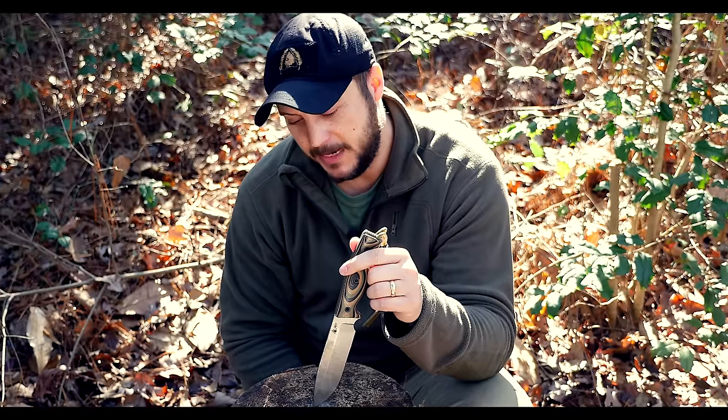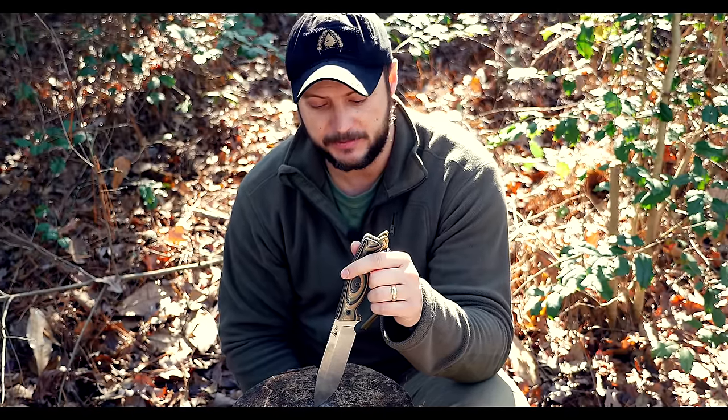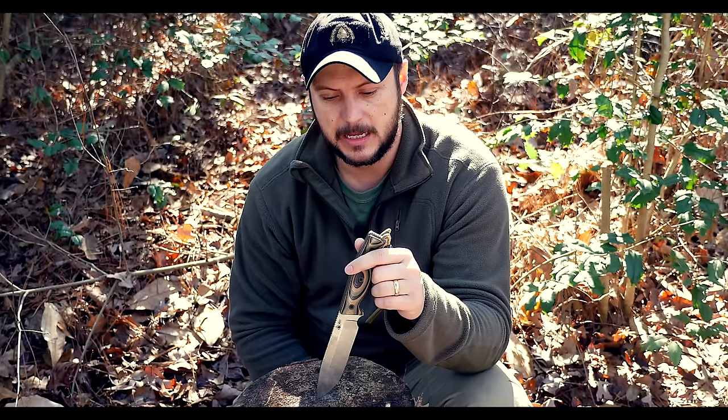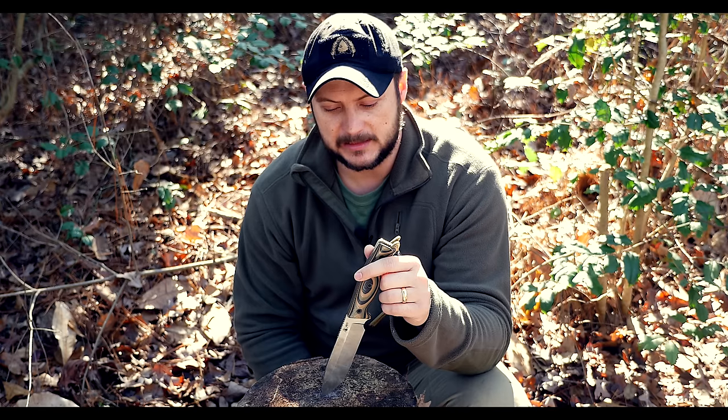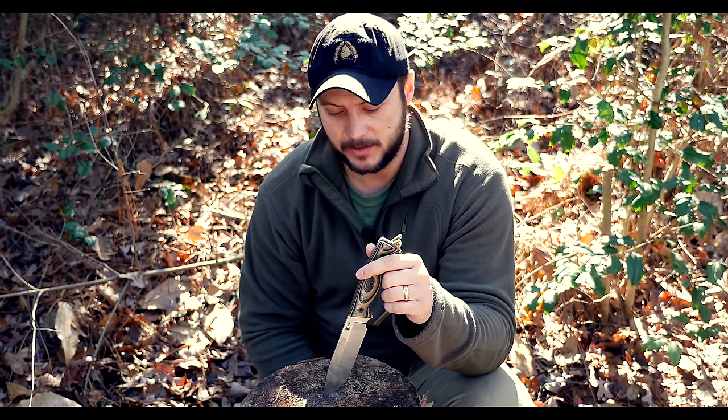Survive, in my opinion, makes the best bar-none survival knives I've seen and used — just to be honest with you. I've used lots and liked lots of knives, and I still do like lots of knives. But in my opinion, they make the best there are.